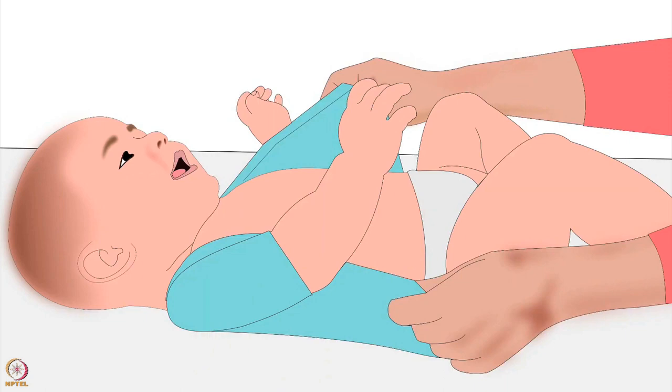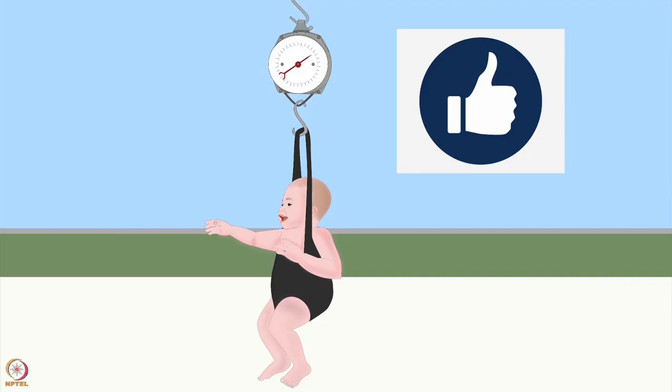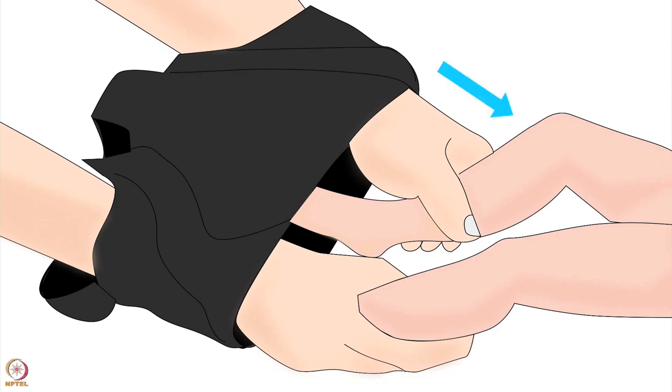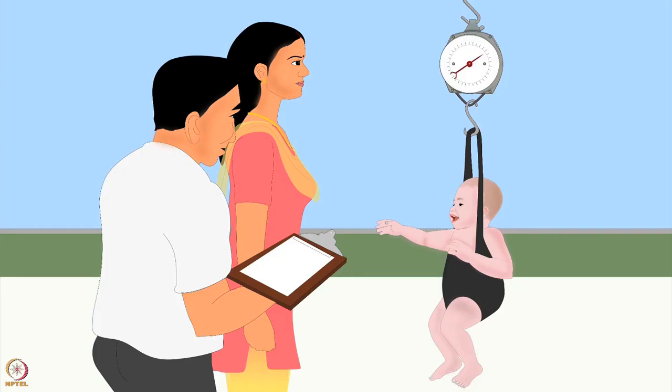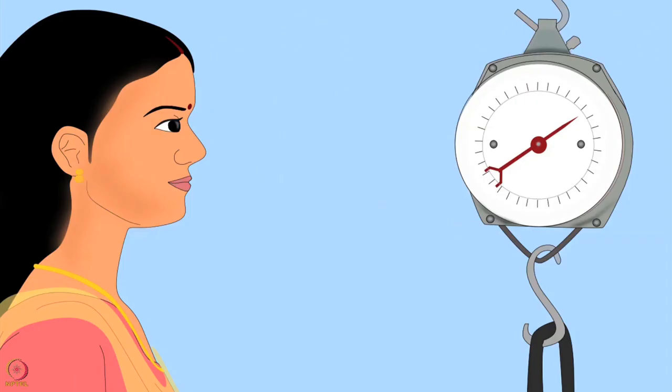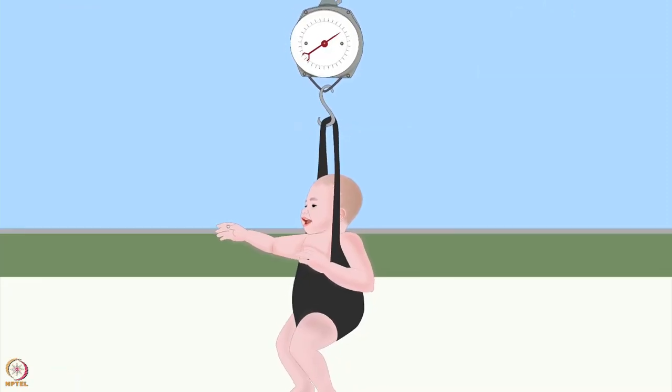Undress the baby — it is best to weigh the baby without any clothes. Put your hands through the open areas of the pants legs, gently grasp the baby's feet, and put the baby in the pants. Attach the pants to the scale so that the baby hangs freely. Make sure the baby doesn't touch anything. Do not touch the scale or the baby. Stand in front of the scale so that the pointer is at your eye level.